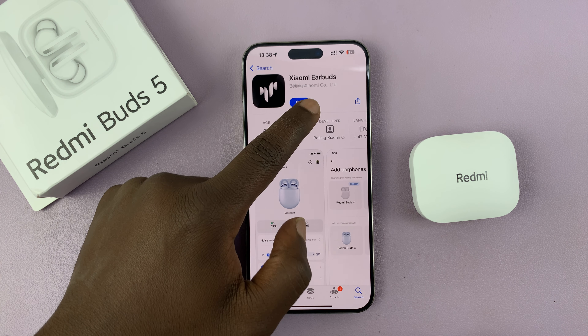Now this is the important part — the region selection. This puts a lot of people into problems because they choose their own region, the region they're actually from, and find that the Redmi Buds 5 don't work. So there's a trick here: go to the region and select China, or Chinese Mainland.